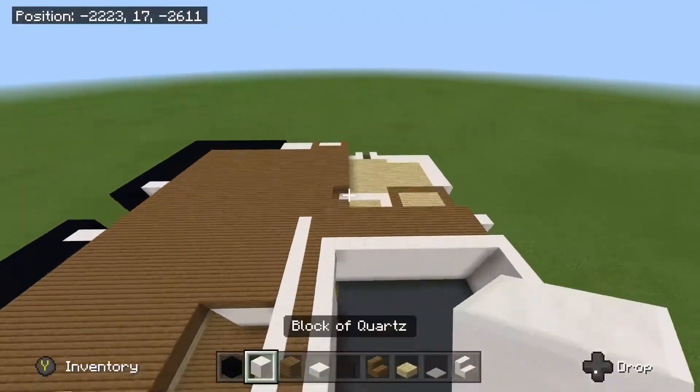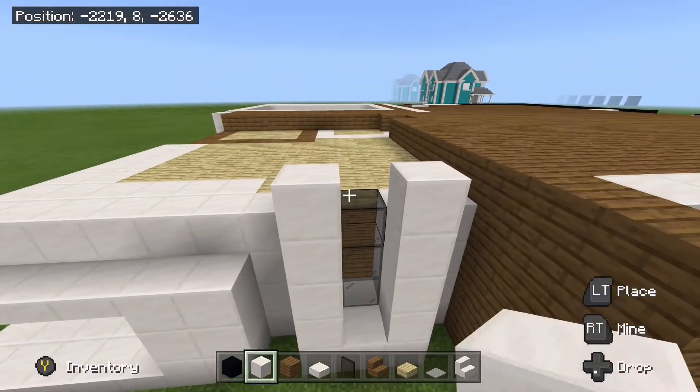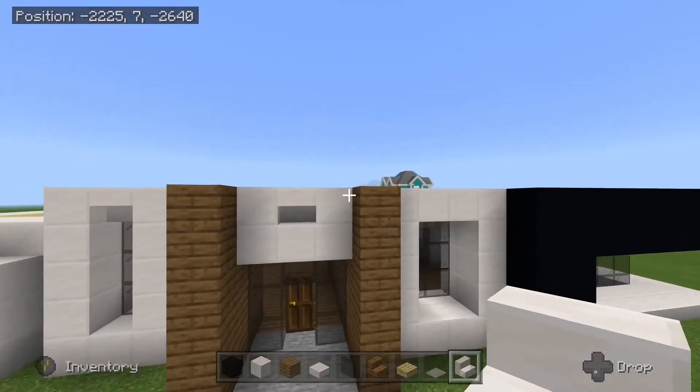So the next thing we are going to do is come to the back side of the house here and begin working on the balcony. We are going to place down our quartz blocks like this and then quartz stairs at the top upside down like that. We are going to replace this one with an upside down stair.